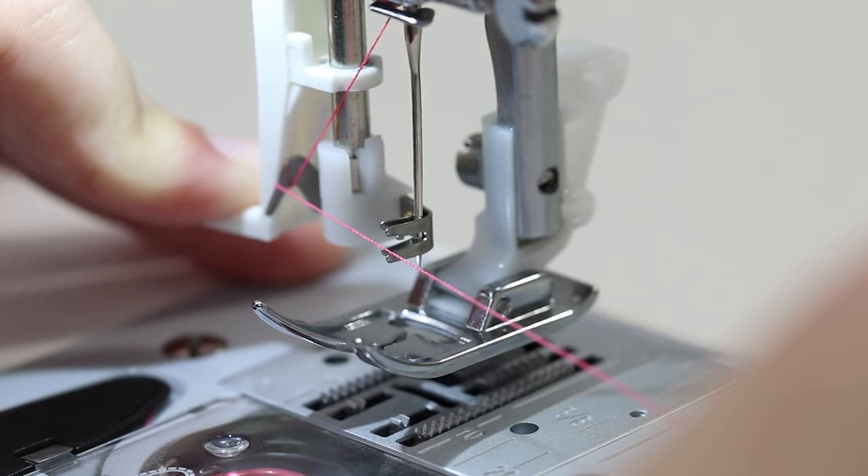The bobbin thread is already seated and ready to go, so we can sew! Before we start sewing, we need to select our stitch using the stitch selector dial. When you select a stitch, you'll know it's in the right area when you feel it click into place and it lines up with the little bump above the dial.